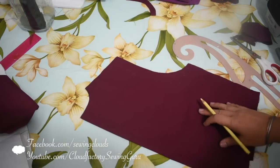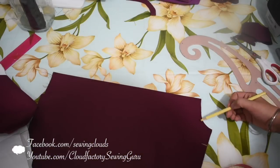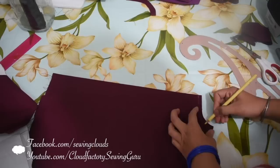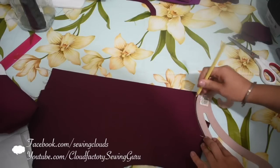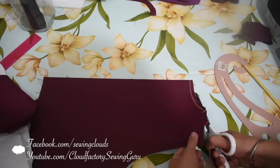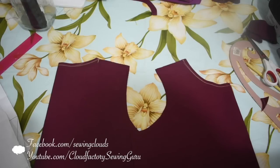Now in the back piece, mark the same measurement you marked in the front shoulder — remember we have one centimeter for seam allowance here. I will mark it for reference. Now trace a curve like this without considering the seam allowance in the central line, and cut the back neckline in this way. There you have one centimeter seam allowance in both necklines.